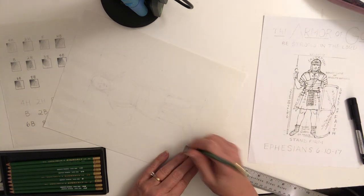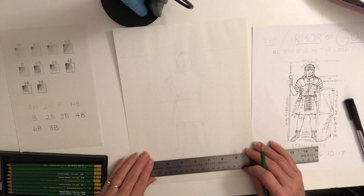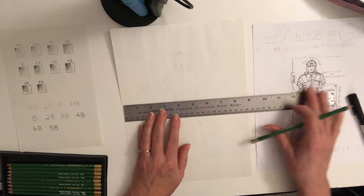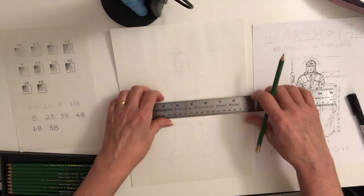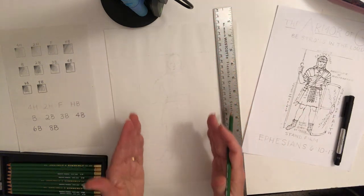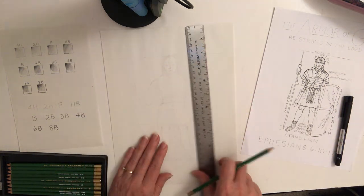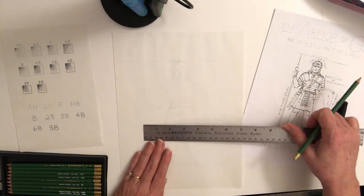Make another light line. I've already started sketching a little bit on this just to make it easier to show you. I'm coming in another two inches from the side so we can position the Roman soldier in the middle and have a place for the shield. We want it to be the right proportion. Two inches in on both sides gives us a rectangle that is about eight inches by five inches.